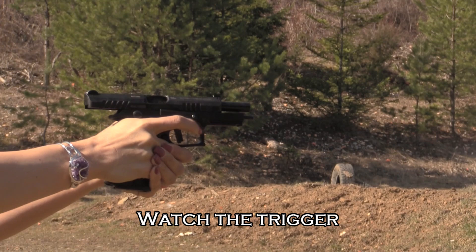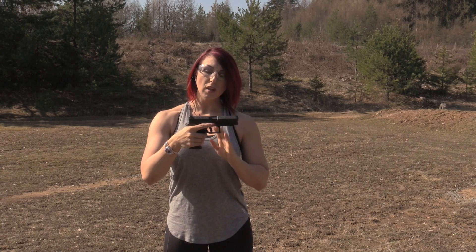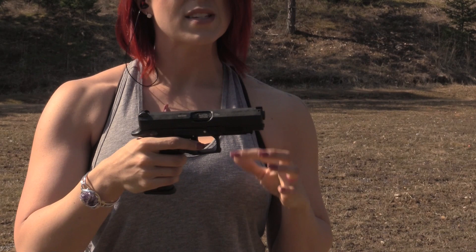My thoughts on this next generation Q100 — we have previously done a review on the older model. This version does have a tenefer coated barrel, which makes the gun look a lot sleeker. The previous trigger was round and a little bit squishy; you didn't really know when you were going to fire.